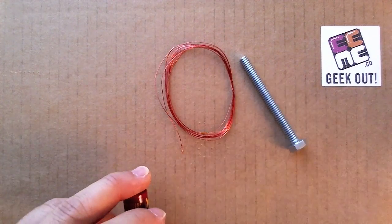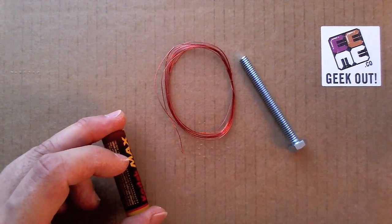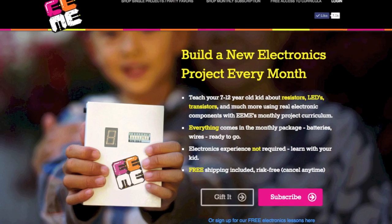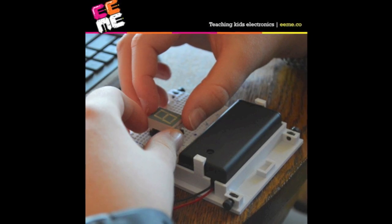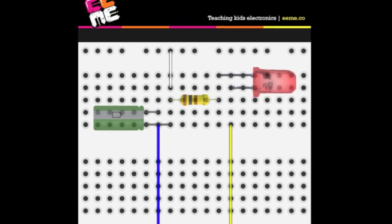Hi, eMe teaches kids electronics through building and playing. We have monthly project subscriptions where we send your family a new electronics kit each month to build and learn from. We also have free interactive lessons online.